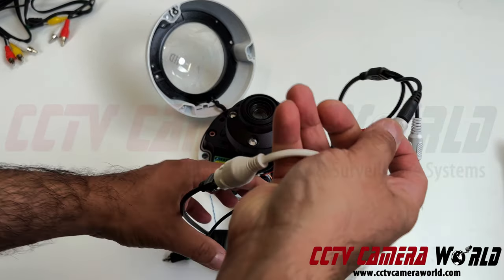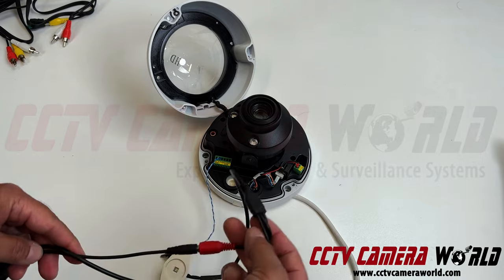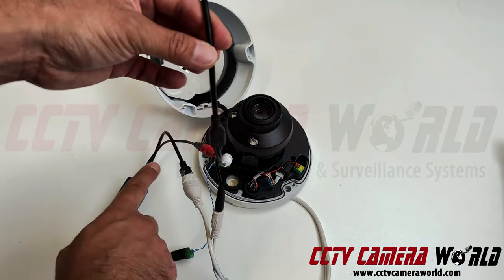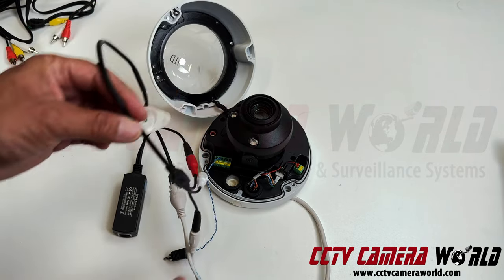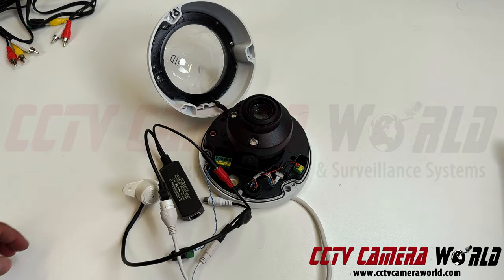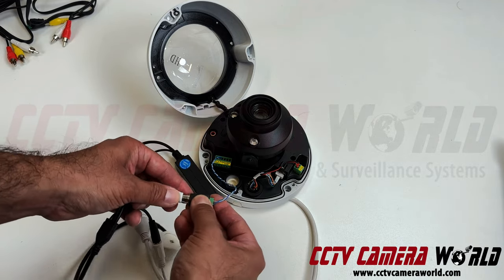So what happens is: PoE power comes into the splitter, gets distributed to the mic first, and then into the camera. Mic, then camera — network is still going to the camera. You've got yourself a clean setup using a PoE power splitter. And then don't forget to connect your audio connection as well.